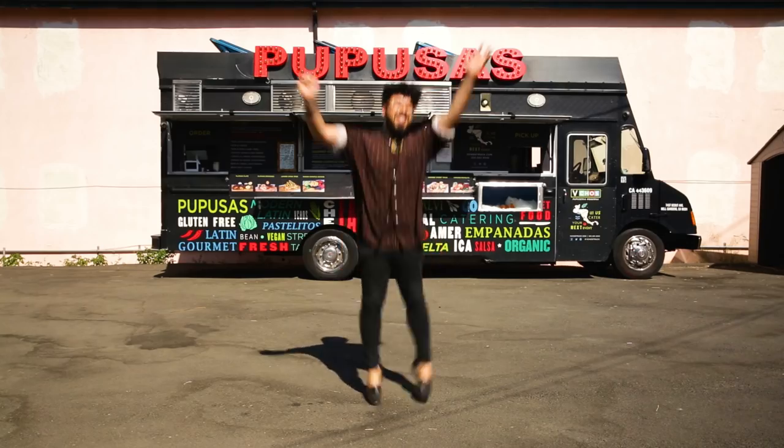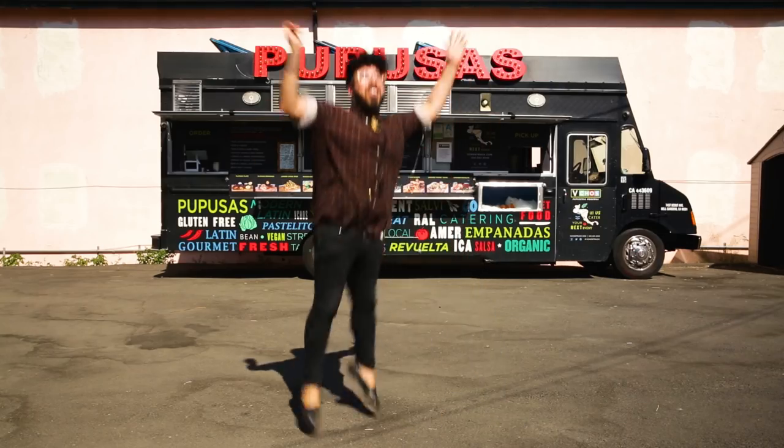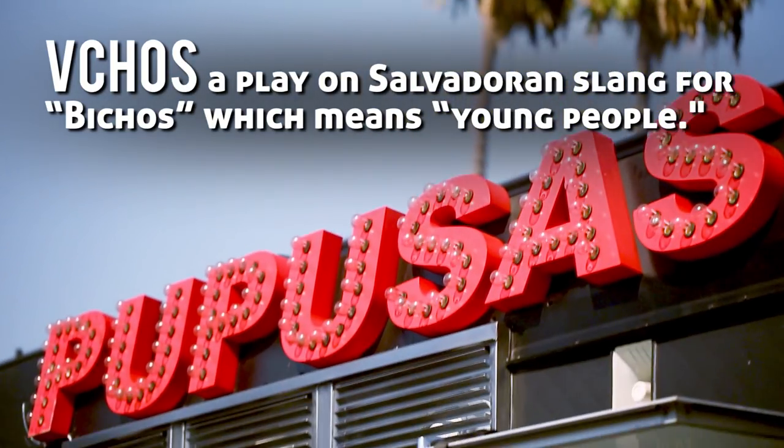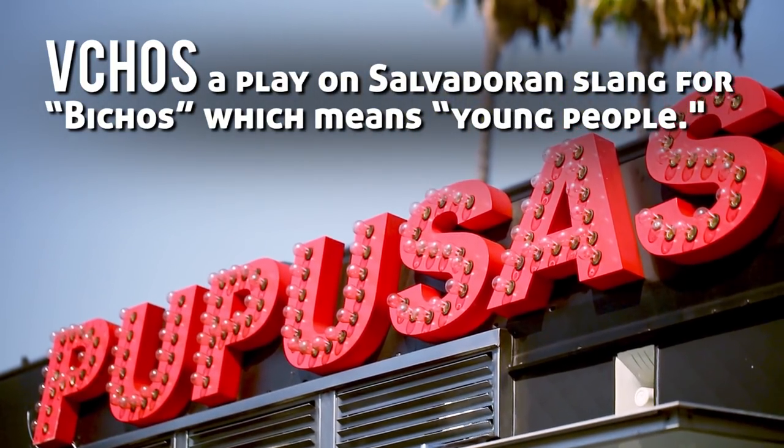As many of you guys know, I'm a proud Salvadorian, and I love me some pupusas. So when I found out that some of my friends had never tried pupusas before, I was like, oh hell no. So I invited some of my friends from Vichos to come and help me show the gang at Fero Like exactly what's up.